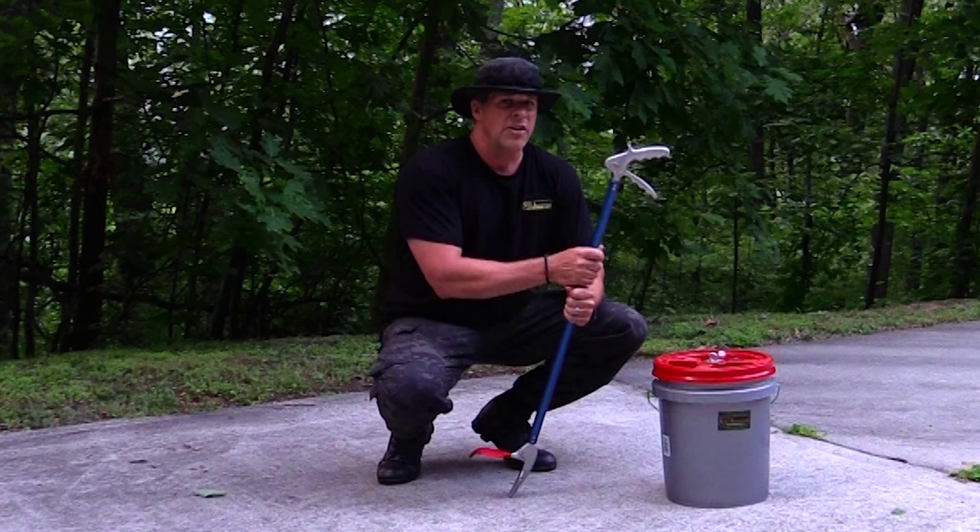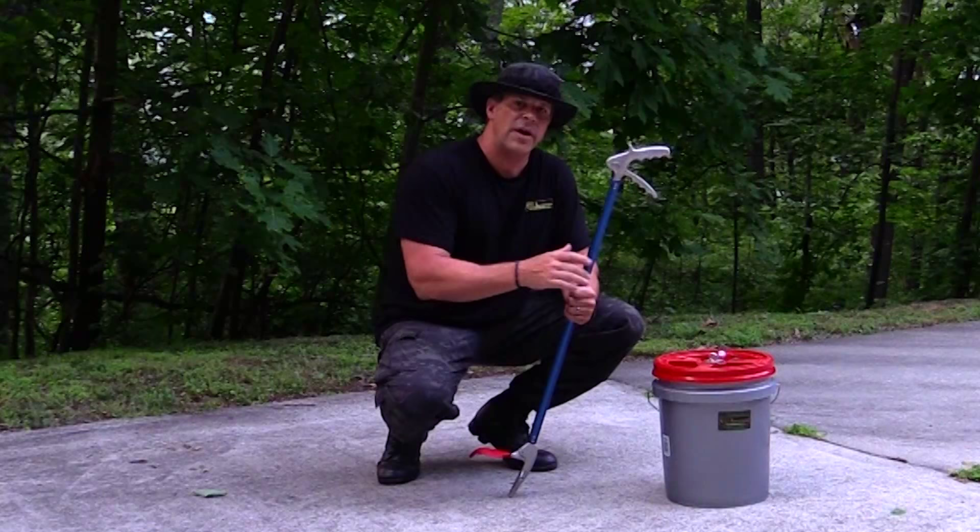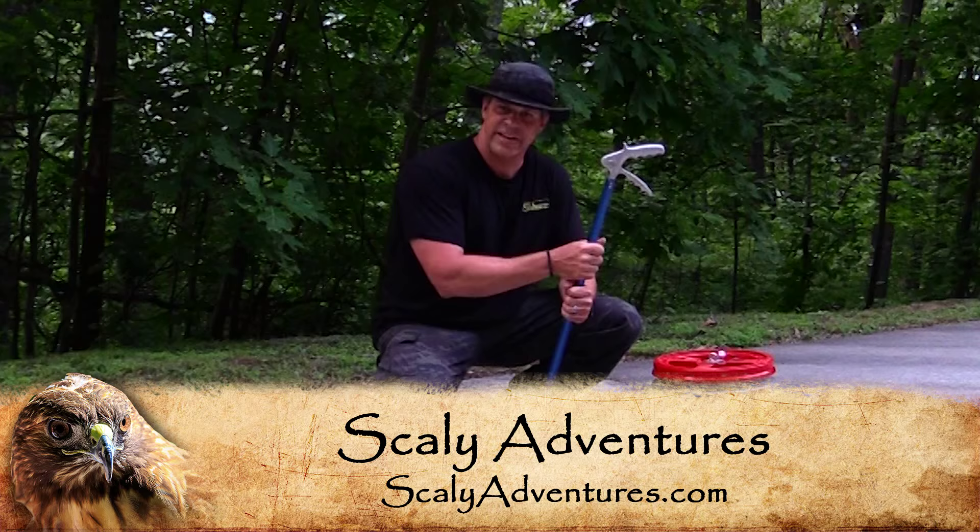Stay tuned here at Scaly Adventures to learn more about other snakes and other animals that we film with. Stay smart, stay scaly, and stay here at scalyadventures.com.